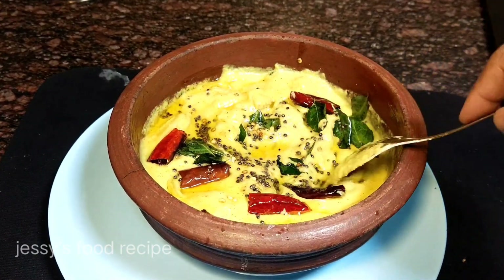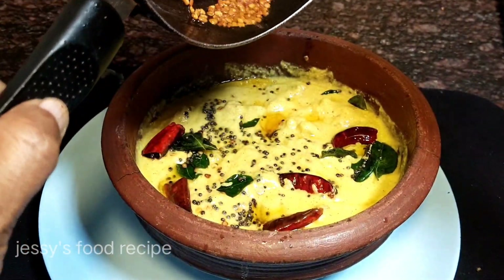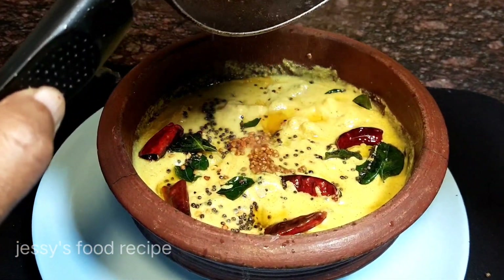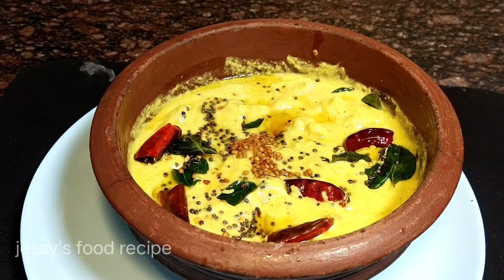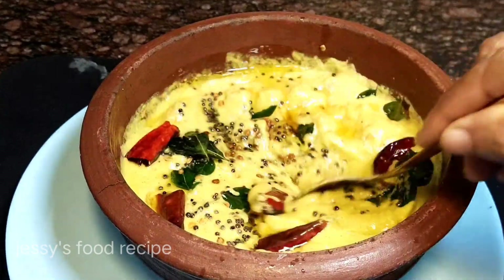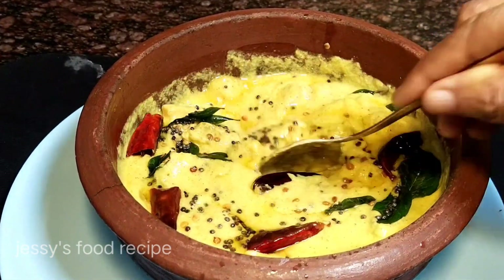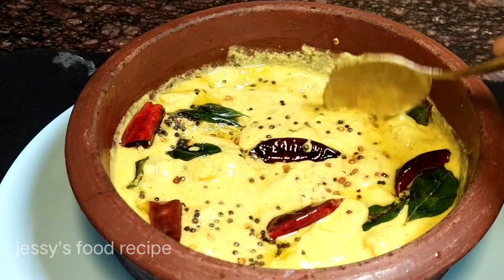We are ready to cut the bread. It is very simple. I am going to cut the bread as well.